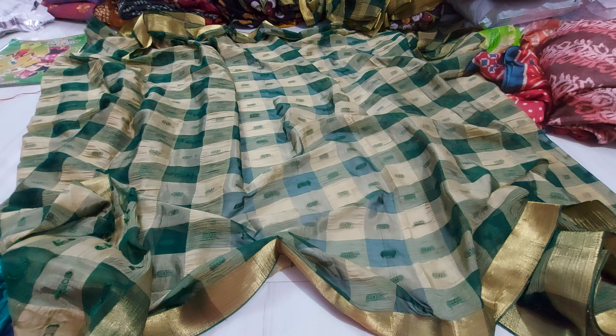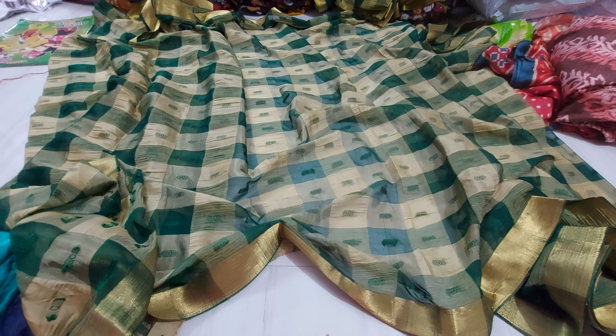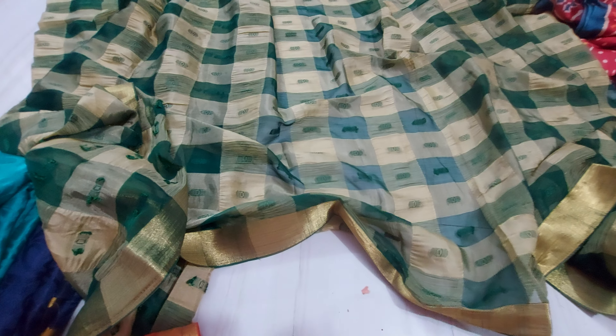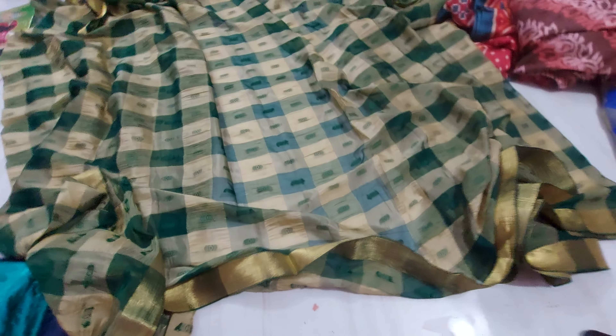Hi everyone, welcome to Thirmulia Collections — the Shri Malika. This is the beautiful collection of pure viscose chiffon 4-meter bits. These 4-meter bits are for long frock cutting, or you can use them as a saree.